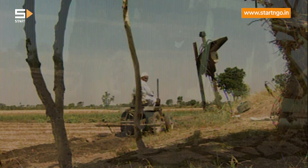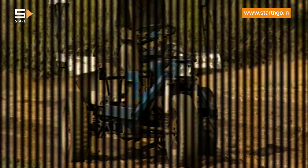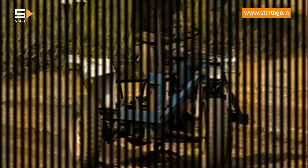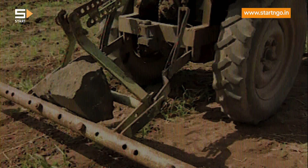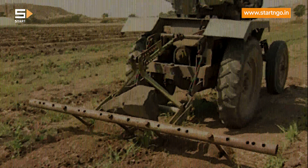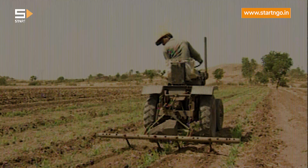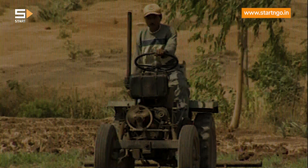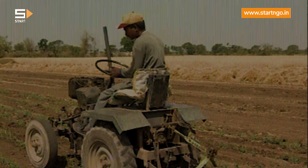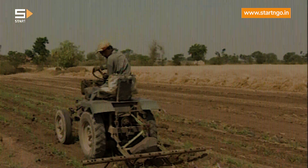However, when you want to use it for transporting goods to the market yard, many people would prefer a single front wheel. After all, the owner must have a choice. This innovative tractor is highly maneuverable, and its simple design makes it more farmer friendly. Moreover, its adjustable wheelbase can easily adapt to the requirements of intercultural operations in different crops.